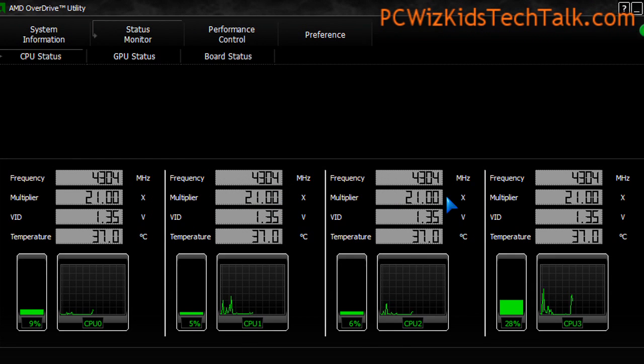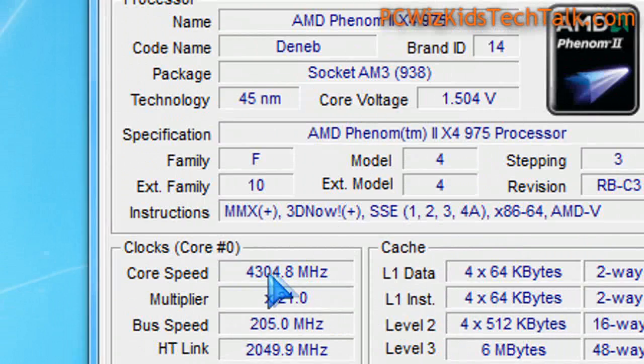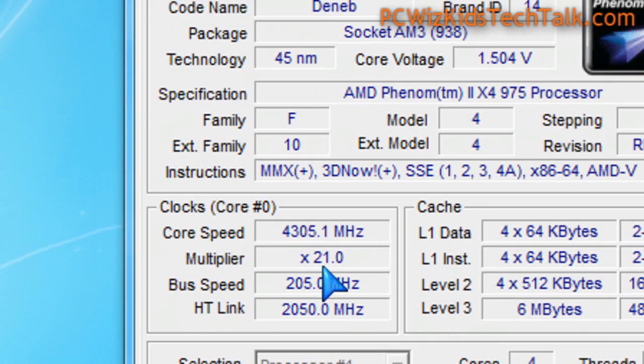Overclocking: previously with the 970 I was able to get to 4.2 GHz. With this one, I got to 4.3 GHz — nothing out of the ordinary, no surprise. Being a black edition, this is easily overclockable, so a nice 700 MHz gain from the defaults is pretty sweet.